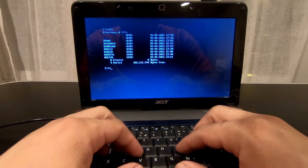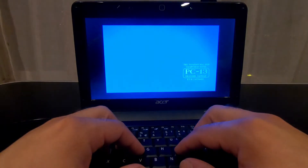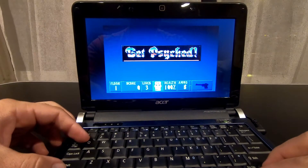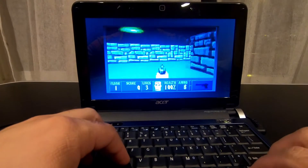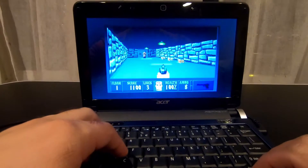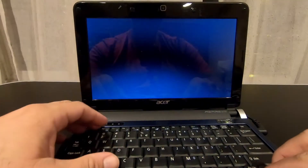The next game we can try is Wolfenstein 3D, which is less demanding than Doom so it should do a great job with this. This works really well and fast. It works great.